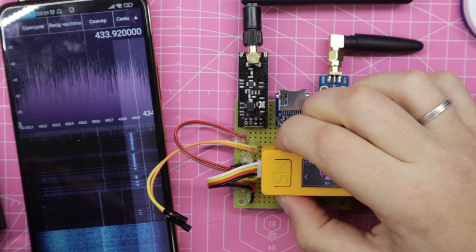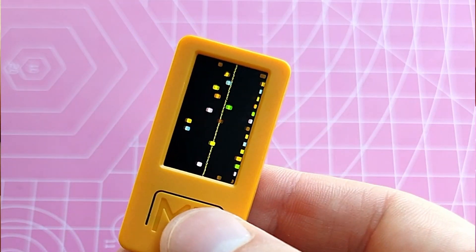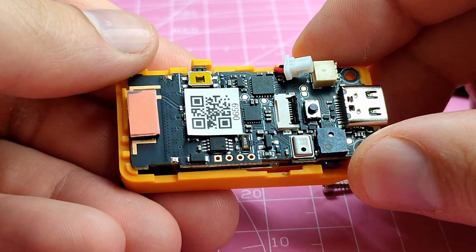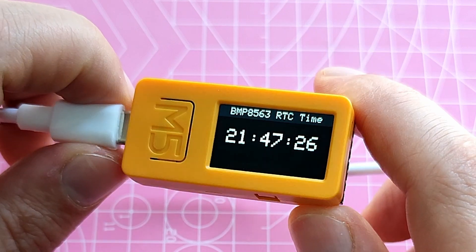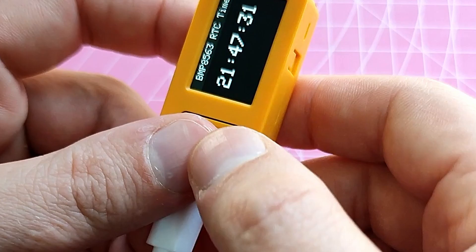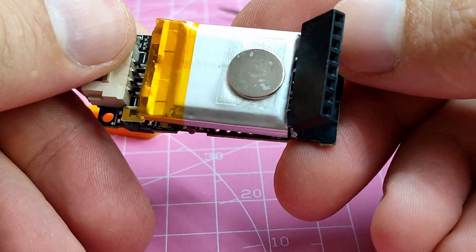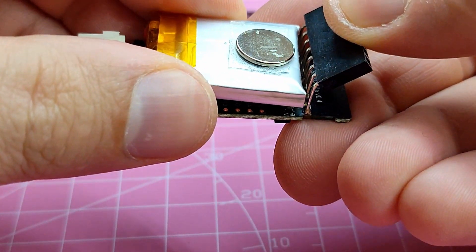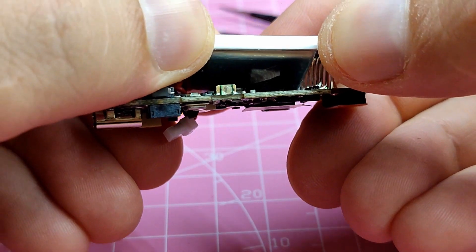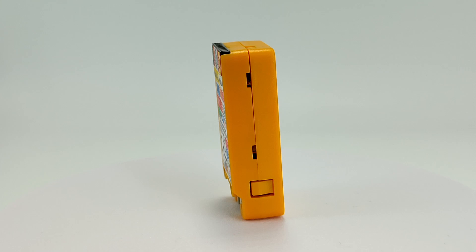For network interaction, we have a 2.4 GHz Wi-Fi antenna. A capacitive microphone SPM1423 covers a wide frequency range from 100 Hz to 20 kHz. The real-time clock BM8563 keeps track of date and time independently of the main power supply, with an approximate deviation of 13 seconds per month at room temperature. It also includes a 200 mAh battery and the AXP192 chip for power management and charging. Compared to the first model, the battery capacity has doubled.